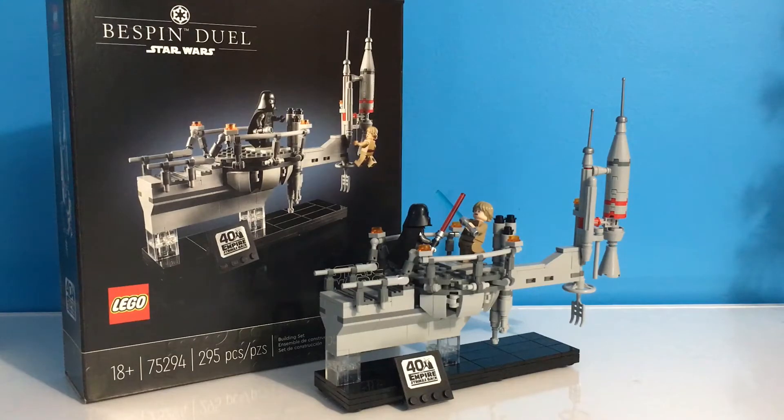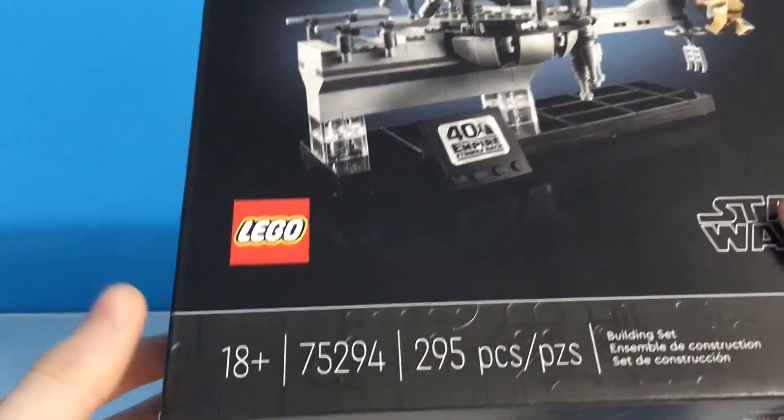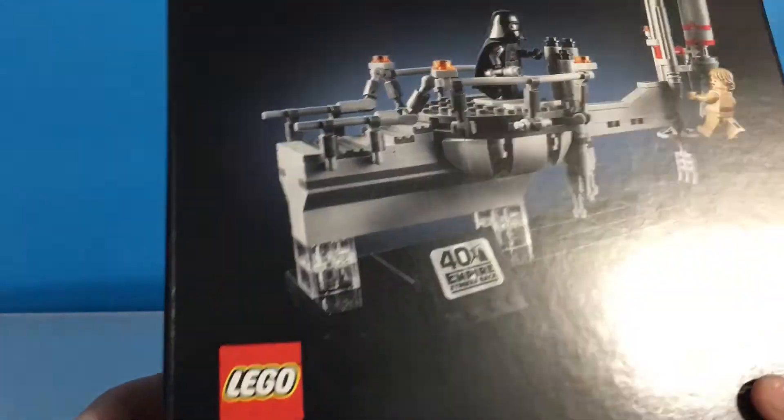It has 295 pieces, would cost you $40 in the U.S., and is recommended for ages 18 and up. This set was supposed to be a San Diego Comic-Con exclusive. However, Comic-Con got cancelled due to COVID-19, so now it has become a Target.com exclusive. This set is targeted mainly towards adults, hence the 18 and up. It's celebrating the 40th anniversary of Empire Strikes Back, which is what this set is based off of.